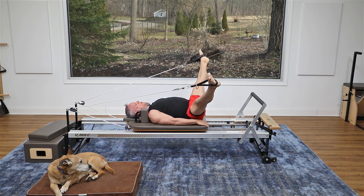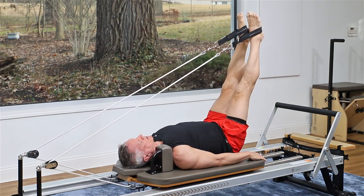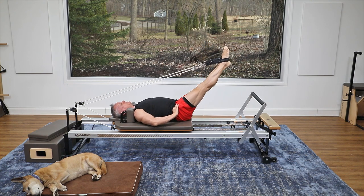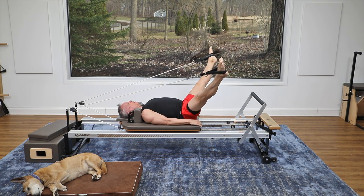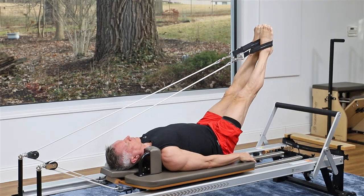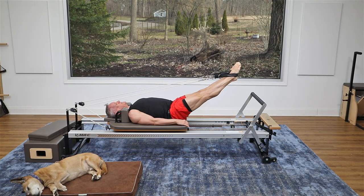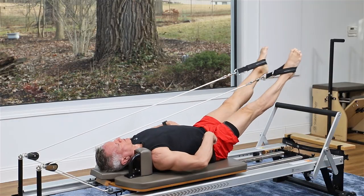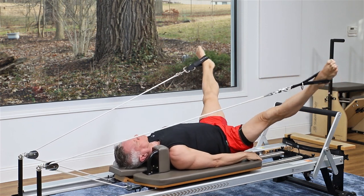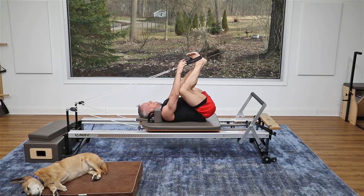Now I'm going to bring the legs down a few inches — not very far — and do the same thing: open and come back in, trying to keep your feet at the same level. Exhale as you open and come back in. Lower the legs down a few more inches, keeping the pelvis right where it is, and open and come back in. We're hitting the different fibers of the adductors with all of these different positions. Lower down one more time, then open — exhale — and close. Keep the pelvis nice and steady; don't let it tilt back. Then bend your knees and come back in.